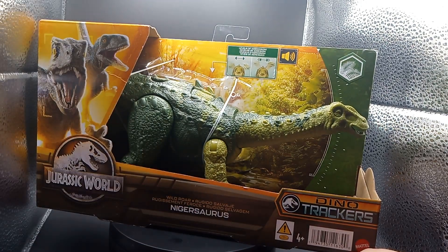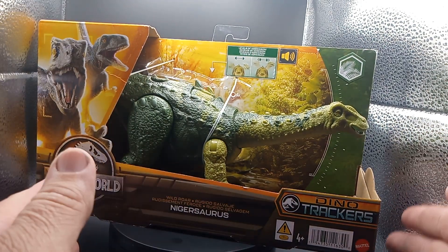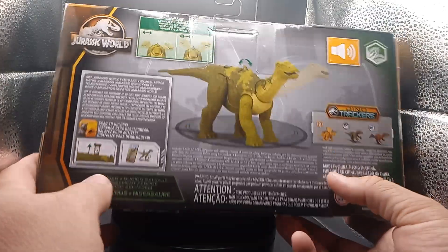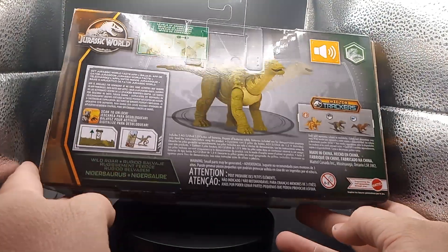He's a pretty cool long neck dinosaur. This is from Mattel, 4+. Check it out guys. I hope this one doesn't do what the other one did — cut right and I'll have to make two parts.